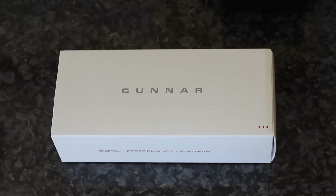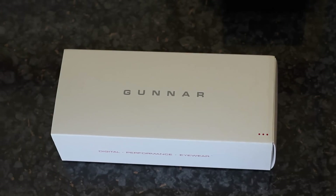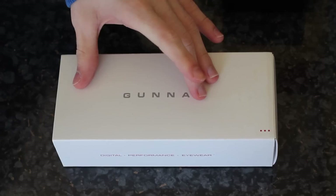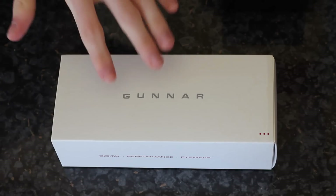Hello everyone and welcome to my unboxing of the Gunner Optics for Computers. This is the Stylus range. For those of you who don't know what Gunners are, Gunner glasses for the computer range are designed primarily to cut out eye glare, eye fatigue, and other things associated with that problem. If you suffer from headaches like I do from eye glare, or are just extremely sensitive to different types of light, then these will help.